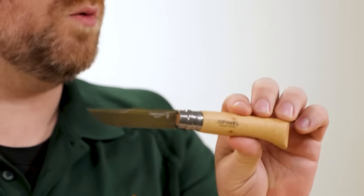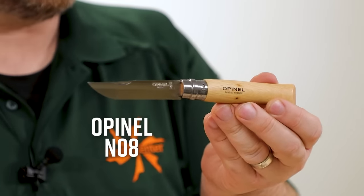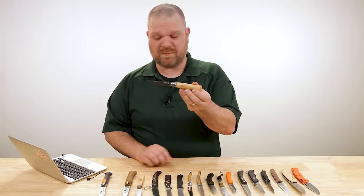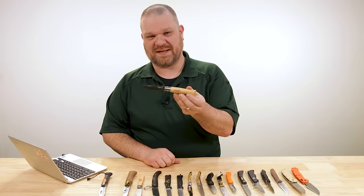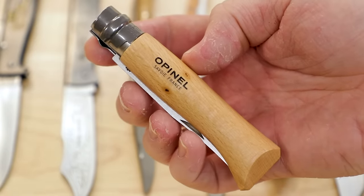If you're unfamiliar with the Opinel pocket knife, it truly is an iconic design — because one, it's been around for so long. Joseph Opinel began making these in France way back in 1890, and not only has it been around that long, very little has changed since then, because quite frankly, they got it right the first time.